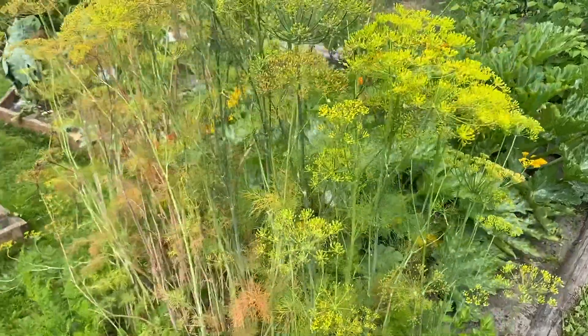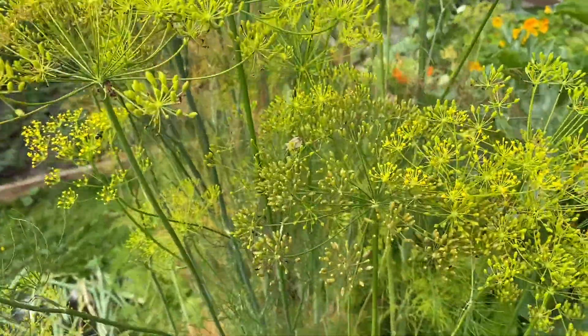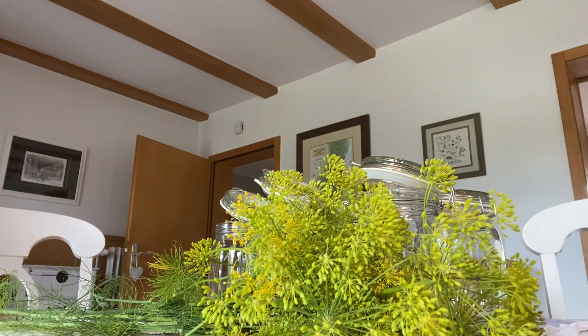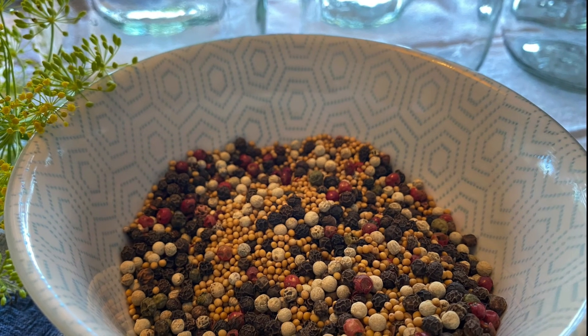My pickling glasses are cleaned and ready to use. I picked some fresh dill from the garden and prepared the spice mix.